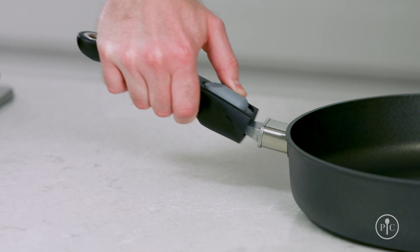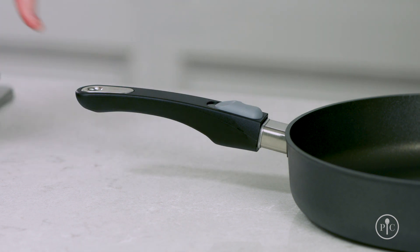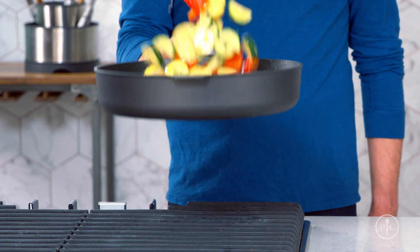Our exclusive two-step removable handle locks firmly into place every time, so you can feel confident picking up a pan full of food. Here's how to do it.